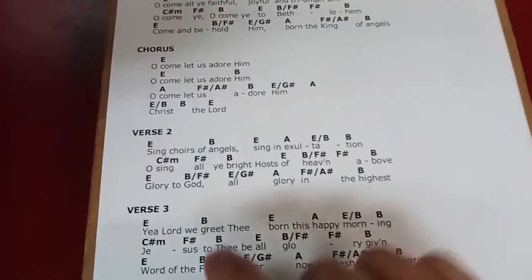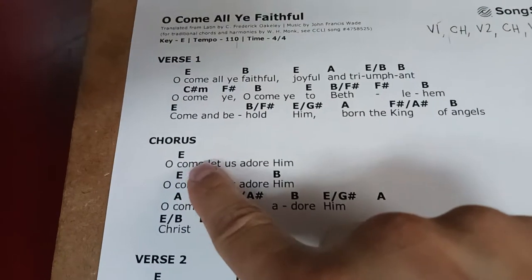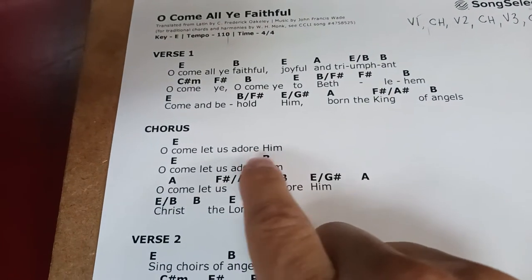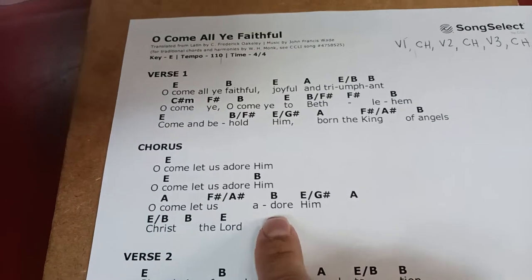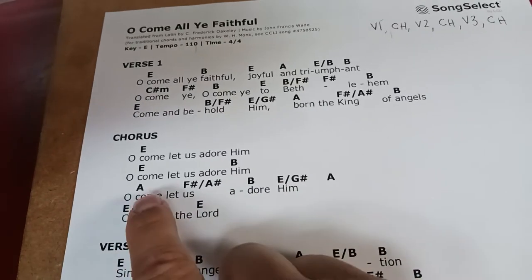Another thing we can tell about this chorus sheet is that there are too many chords. So here we go. 'Oh come let us adore him' — stays on E. 'Oh come let us adore him' — hit the B. That's fine. And then 'oh come let us adore him.' Okay, that's pretty good. It's about one chord every two beats.